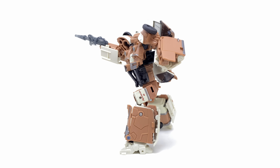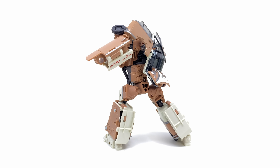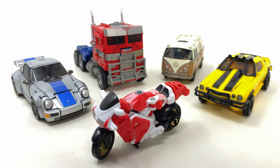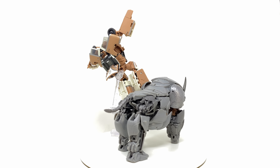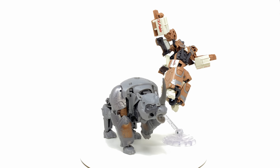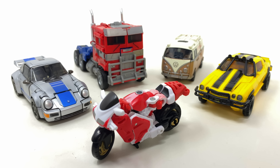But if you already own the mainline version and you're not too fussed about it not having the official Volkswagen license, then I would stick with that mainline deluxe — it's brilliant, super fun to pose around, and the transformation is a heck of a lot more straightforward than what we have here from the Studio Series version. I am hoping this won't become the standard for transformation when it comes to deluxes, because I thought Mirage was bad — Wheeljack is on a whole other level. I would love to get your thoughts down in the comment section below. Thank you all so much for watching and until my next review, transform and roll out!